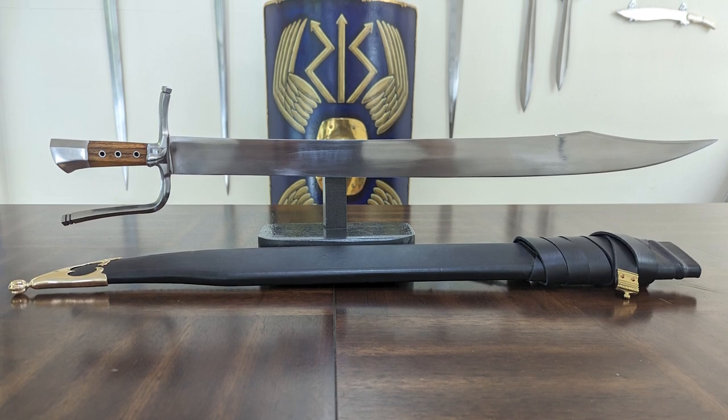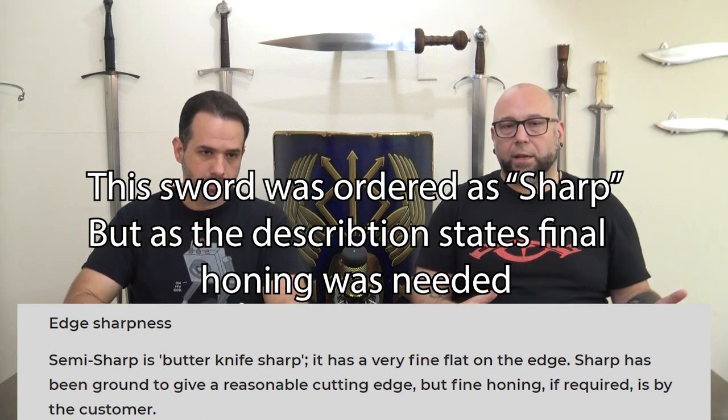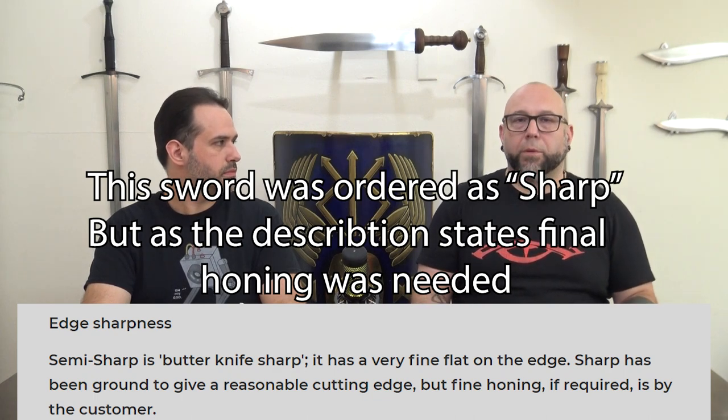None of the design choices create handling issues, which is great. The sword comes what's called semi-sharp — we suspect that's because certain provinces in India can't sharpen swords beyond a certain point legally. When we first cut with it, you could feel it wanted to cut, but the edge wasn't sharp enough — it was tearing bottles rather than slicing cleanly. Looking at the edge, it had a very thick apple-seed profile and wasn't honed at all. Pre-sharpening, that was the performance. Todd outsources to a forge in India; we're not sure which one.